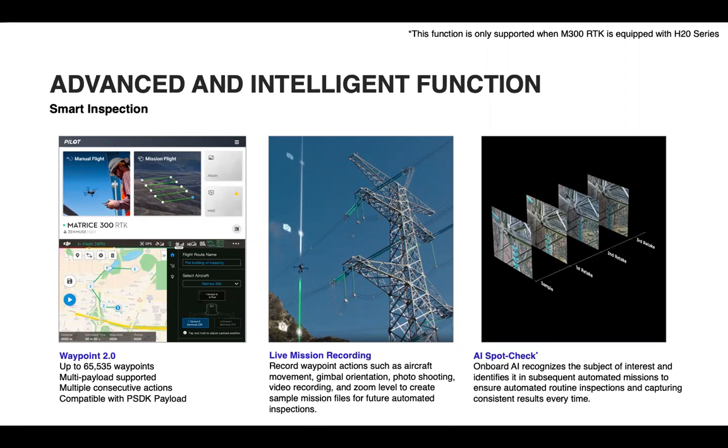Waypoint 2.0 expands on the previous Waypoint feature by giving us more actions and abilities. Live Mission Recording allows us to document a flight route and its actions to be repeated later on. AI Spot Check enhances Live Mission Recording by giving a visual reference annotated by the user of what should be in the photo when a mission is repeated.